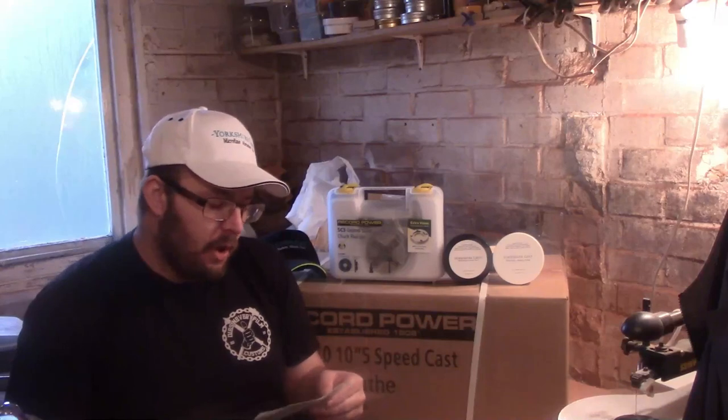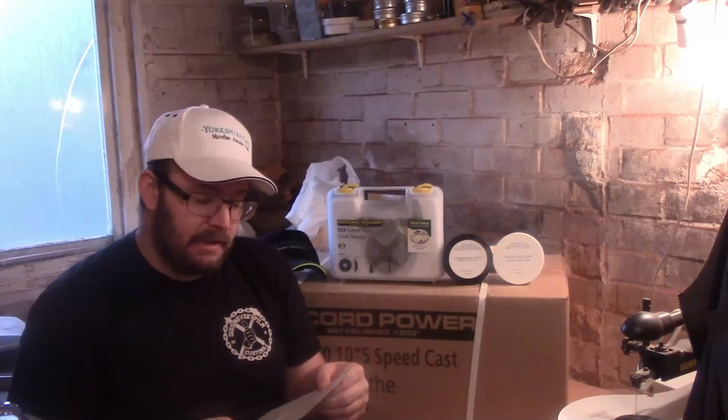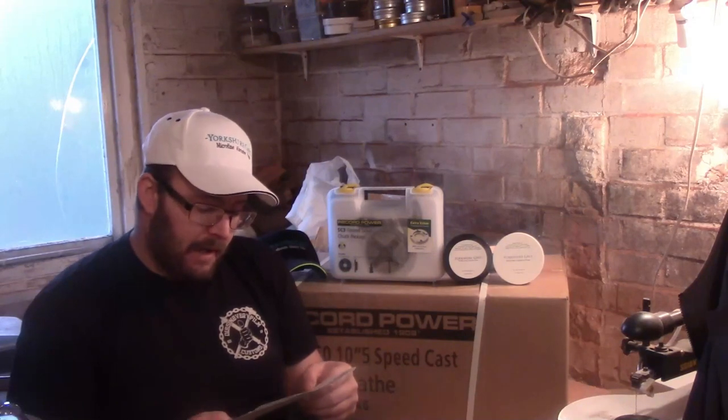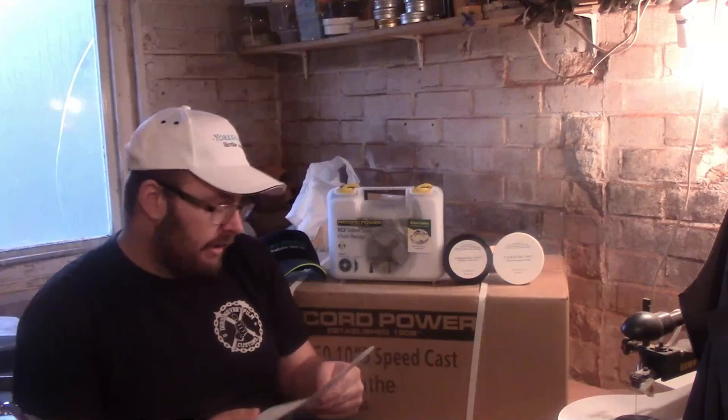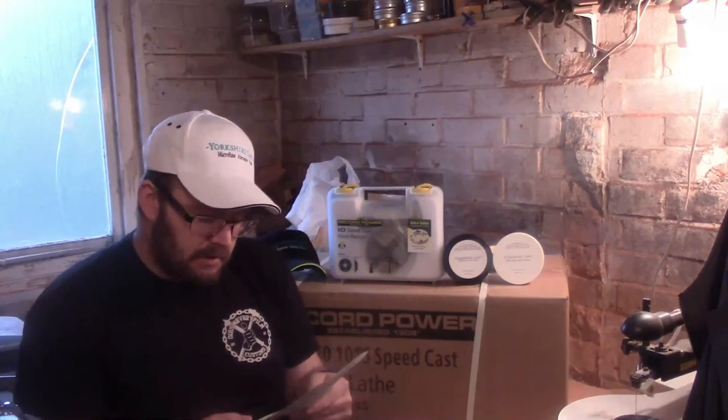Welcome back everybody. The video's starting off a little differently today. Claire from Claire's Crafty Corner is actually on her way to my workshop right now. She thinks she's coming to do a little wood turning, but little does she know there are some goodies in store. We've got a Record Power DML250 — a 10.5 inch midi lathe — the SC3 chuck package courtesy of Record Power, and the Yorkshire Grit care package: a tub of Microfine, a tub of the original, and a baseball cap courtesy of Glenn Senior.